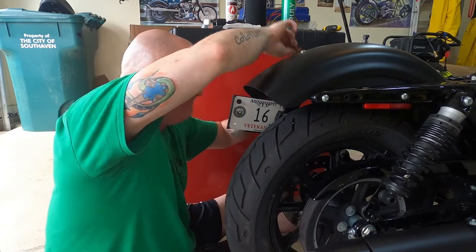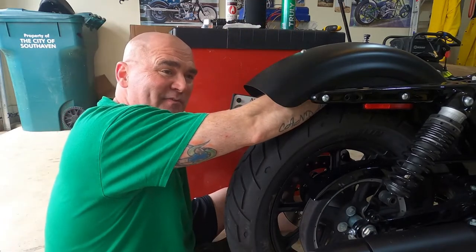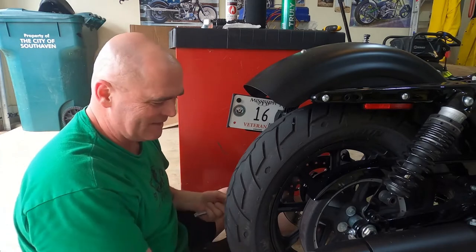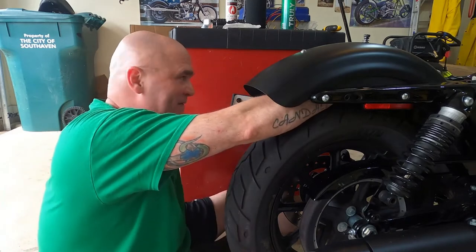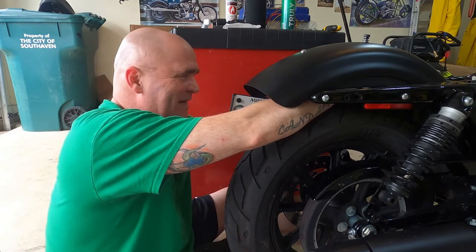I'm probably going to have to take all this back off when I do the saddlebags and the saddlebag racks. But for now I just want to do it one step at a time, figure out what I got, and come back to it. I'd rather take my time on it instead of trying to rush ahead.